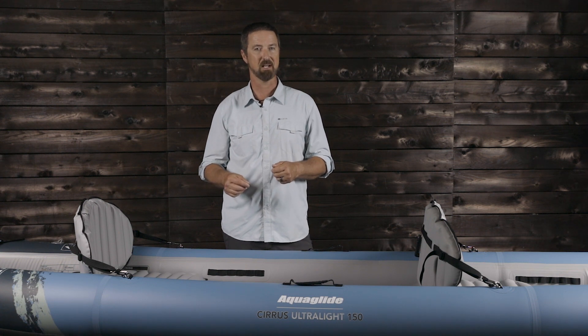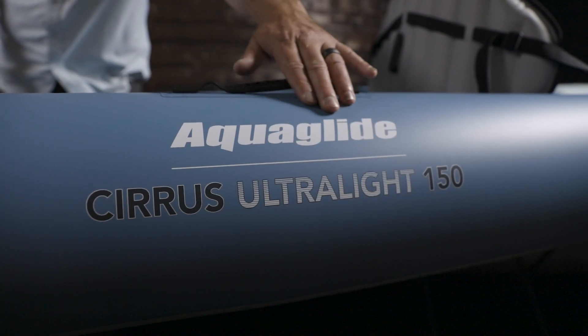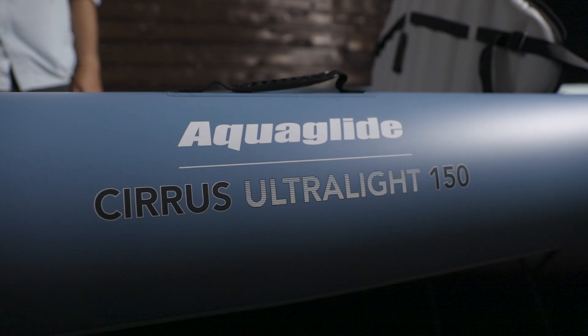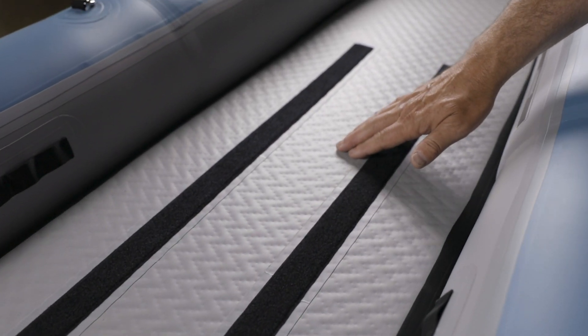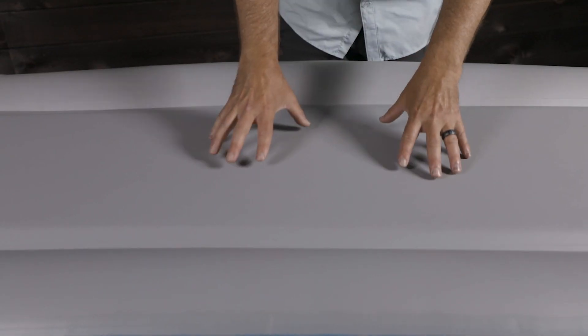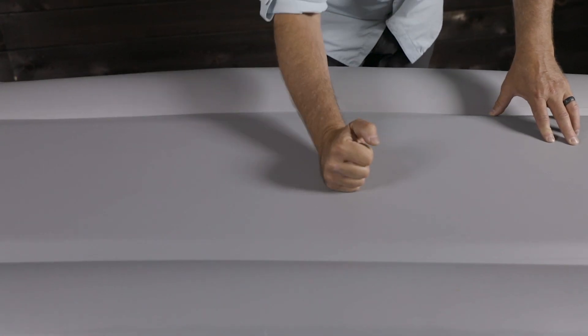It also uses less harmful chemicals in its manufacturing. The tubes are double-coated TPU with a 70 denier nylon fabric and are extremely rigid and durable. The Ultralight TPU drop-stitch floor has thousands of threads inside that join the top and the bottom, allowing for high-pressure inflation until it's completely rigid, providing the paddling performance of a hard-shell boat at a fraction of the weight.